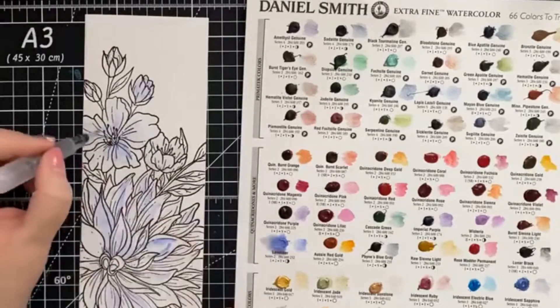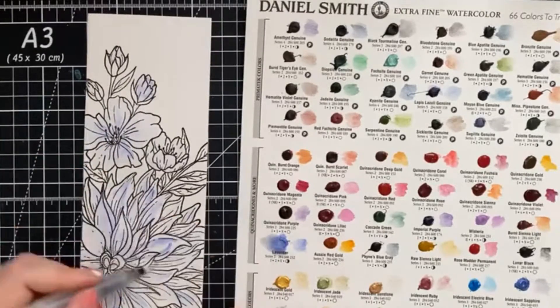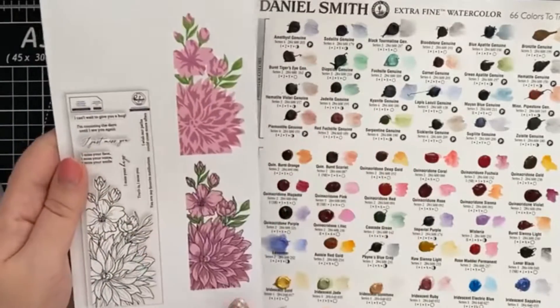Then I can go in and add darker shaded areas afterwards. The key I'm told to watercoloring is patience and letting each layer dry in between. The Pinkfresh Studio packaging is perfect for a reference guide.